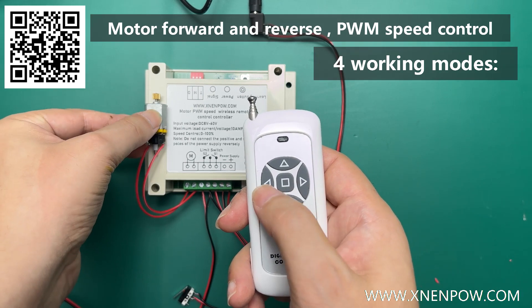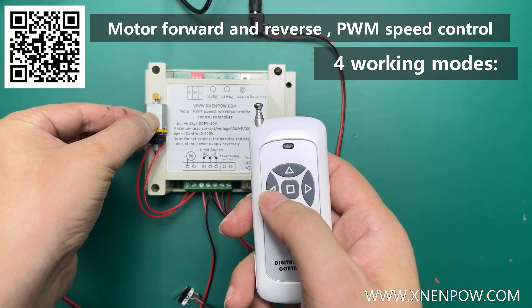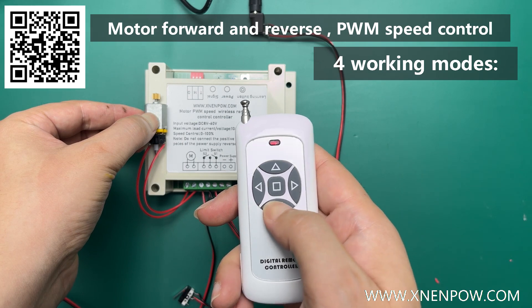I placed the motor on the casing and vibrated it to make a sound so that you can feel the changes in motor speed better. What is currently displayed is the default working mode with start slowly and stop slowly functions.